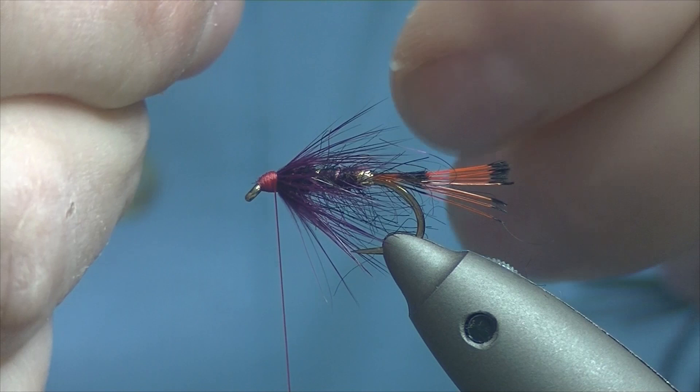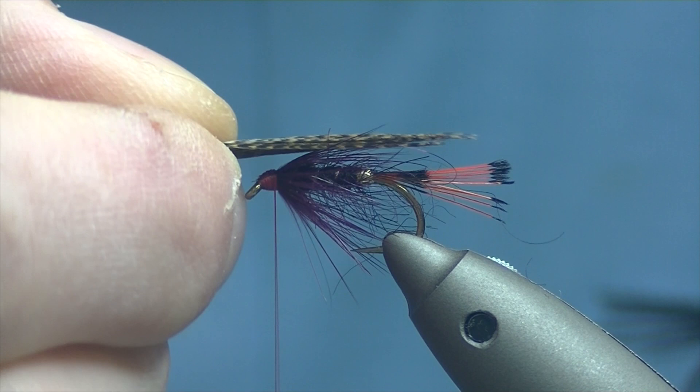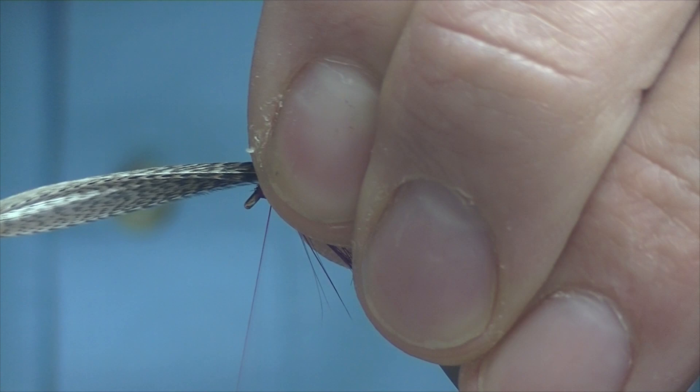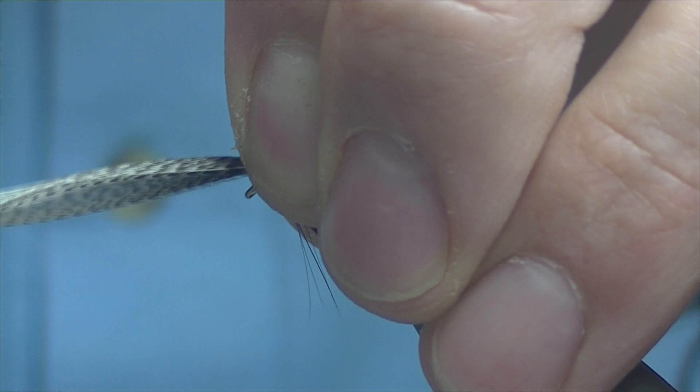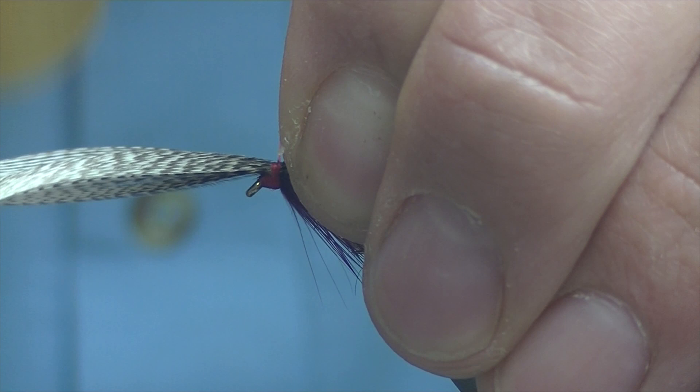For the wing length, it's up to yourself — you can tie them short or even as far as the length of the tail, but for this one we're going somewhere in between. Set it just on top of your thread, catch it with your finger and thumb, then go into a winging loop — over the top and pull tight. One, two, three turns is usually enough, but I'll add another one just in case.